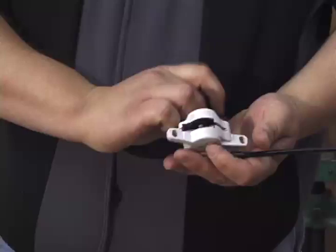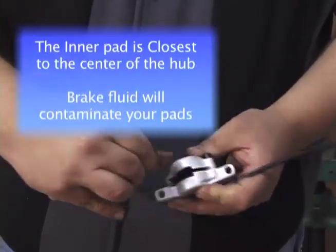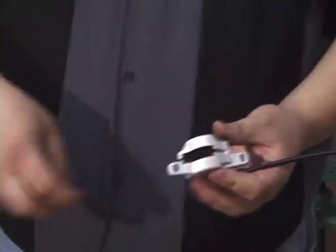And now we remove the pads. On most of our brakes, the pads are held in by spring clips, so we can grasp the tab on the pad and pull outward into the center to remove the pad.